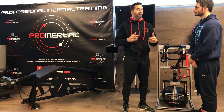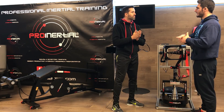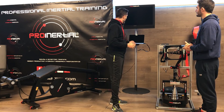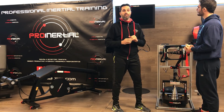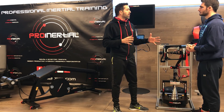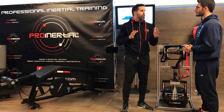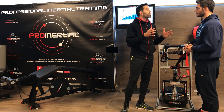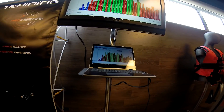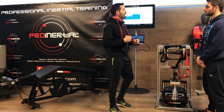En cuanto a rehabilitación de lesiones, una de las formas de trabajo sería diagnosticar mediante una primera sesión cómo estamos a nivel de fuerza. El tema no es cuánto peso movemos sino cómo lo movemos. Para poder cuantificar esto, disponemos de tecnología actual como el sistema de análisis Chrono Jam, a partir del cual podemos evaluar cada una de las repeticiones que hagamos.